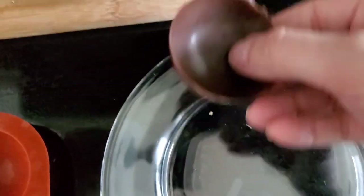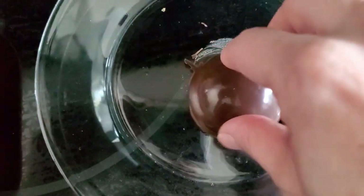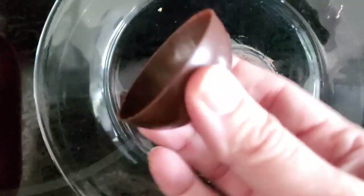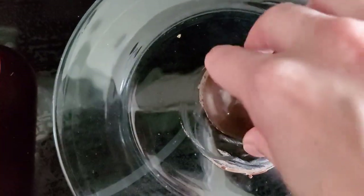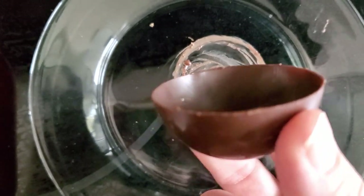I have popped out all of the chocolate molds and as you can see some of the edges are pretty jagged. I heated up a small plate in the microwave for about 45 seconds and I'm just going to get those jagged edges off and smooth it out a bit. As you can see, it nicely smooths it out, and if you need to do it again you can. This makes it easier to seal them together.